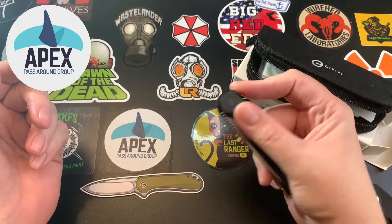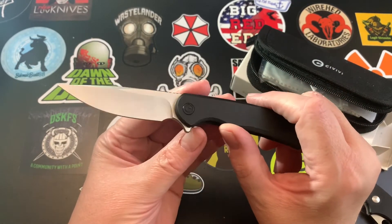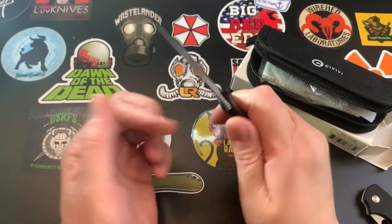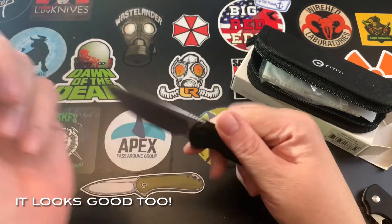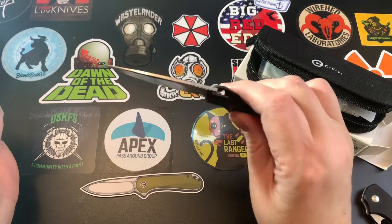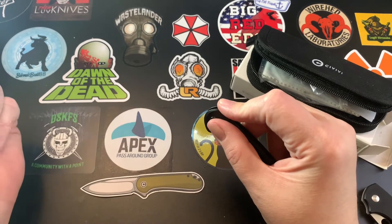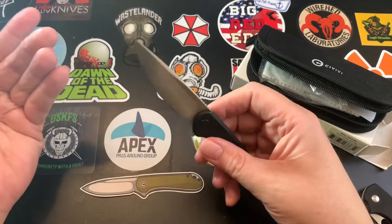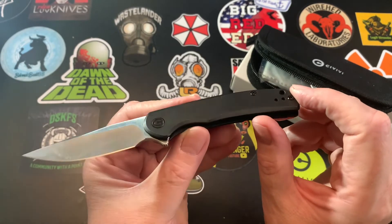I wish I had gotten the black handle version because it's better — more snappy. I don't believe I've failed flipping this once. I had problems with the previous version and had to use a push-button technique, really ripping down on it, but this one has great action.